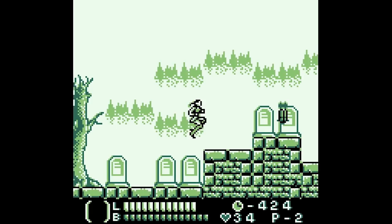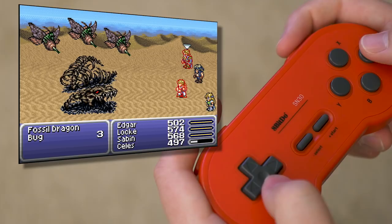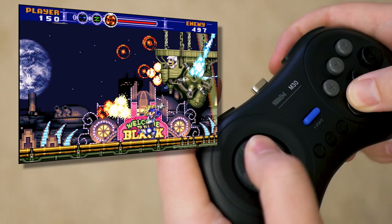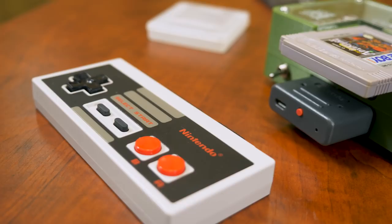We racked our brains to come up with interesting controller alternatives. The 8Bitdo Retro Receiver opens up a world of possibilities — there's 8Bitdo's own SNES-styled controllers, though they're notorious for D-pad issues. 8Bitdo's far superior Genesis-styled M30 Bluetooth controller does work and might be fun for Sega games like Gunstar Super Heroes or Sonic Advance. Did you know that Nintendo Switch controllers work with the Retro Receiver if its firmware is up to date?